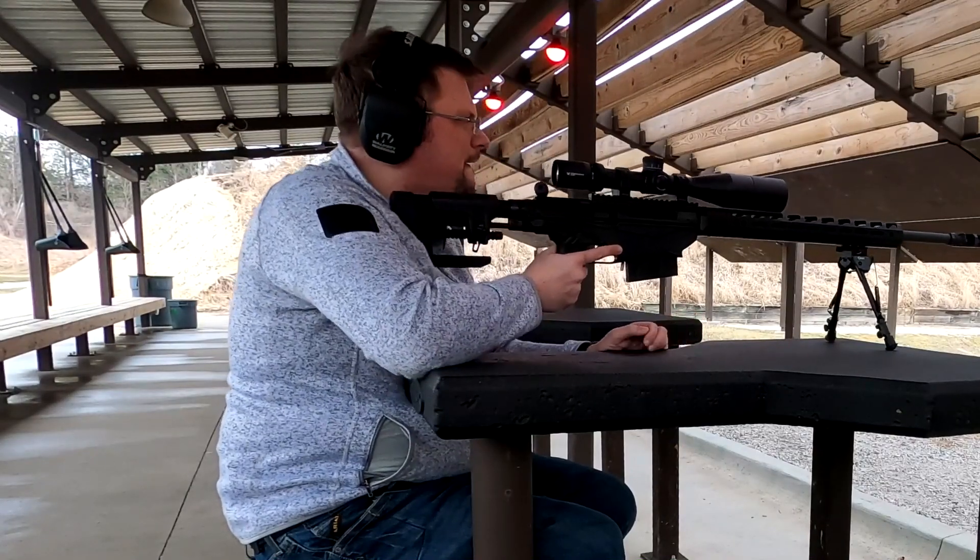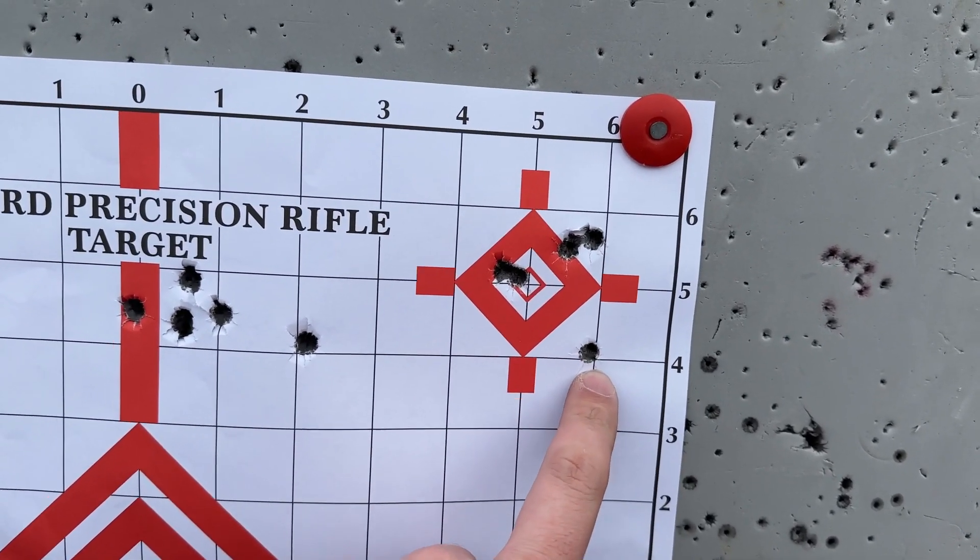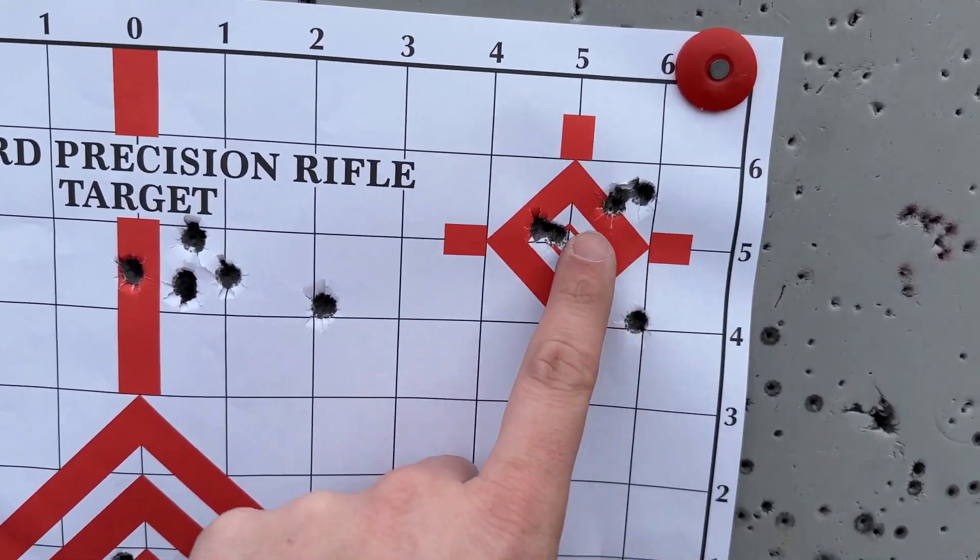I'll take that. Not terrible — I had one flyer, I pulled that one — but not terrible.